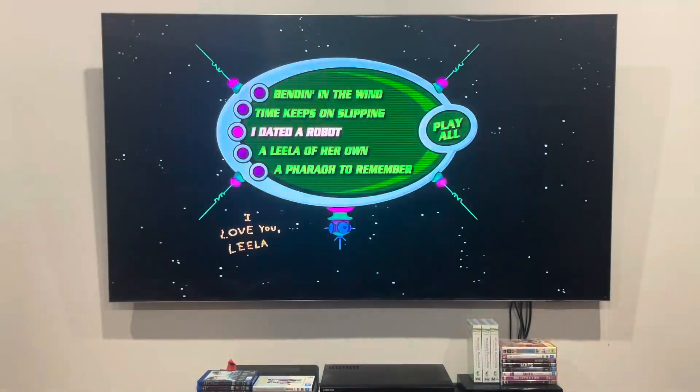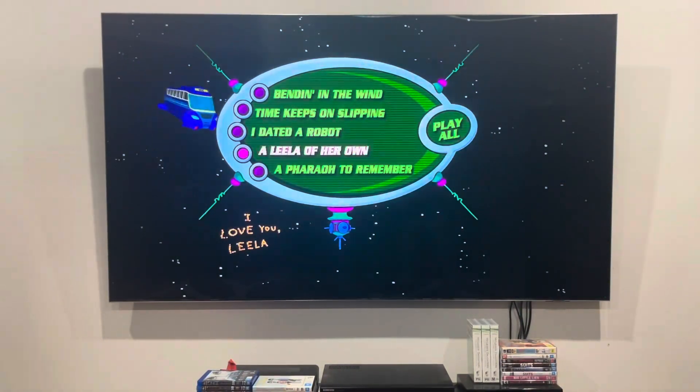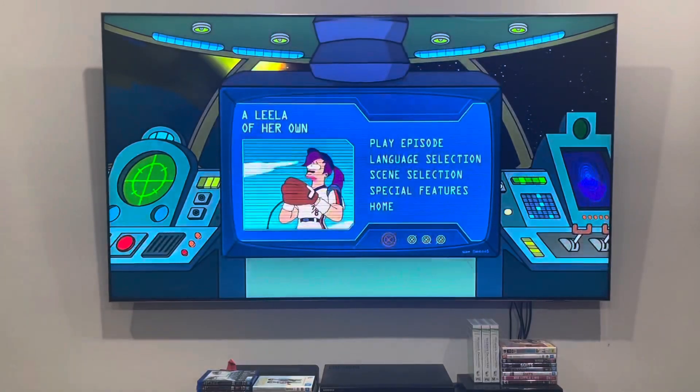Depending on which episode you choose, some footage may vary. Next up is A Leela of Her Own — it's a pun on A League of Her Own. And chapter points for this one only.